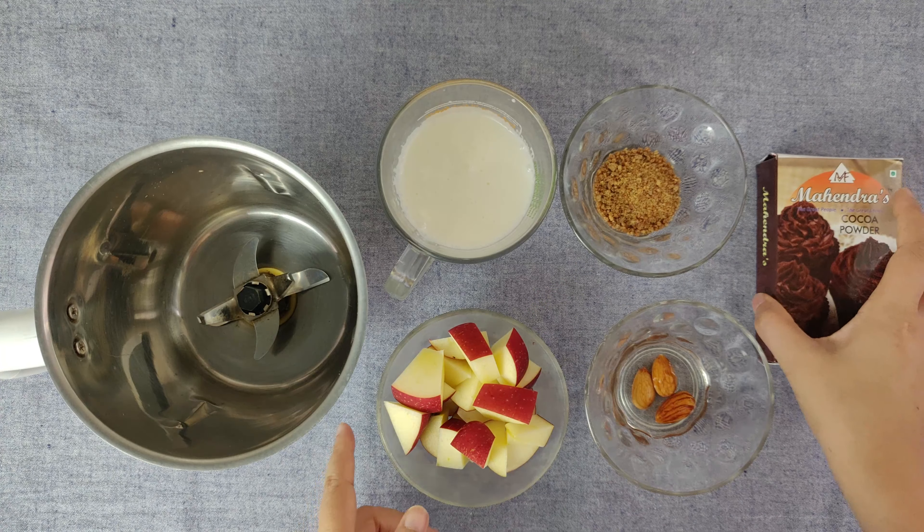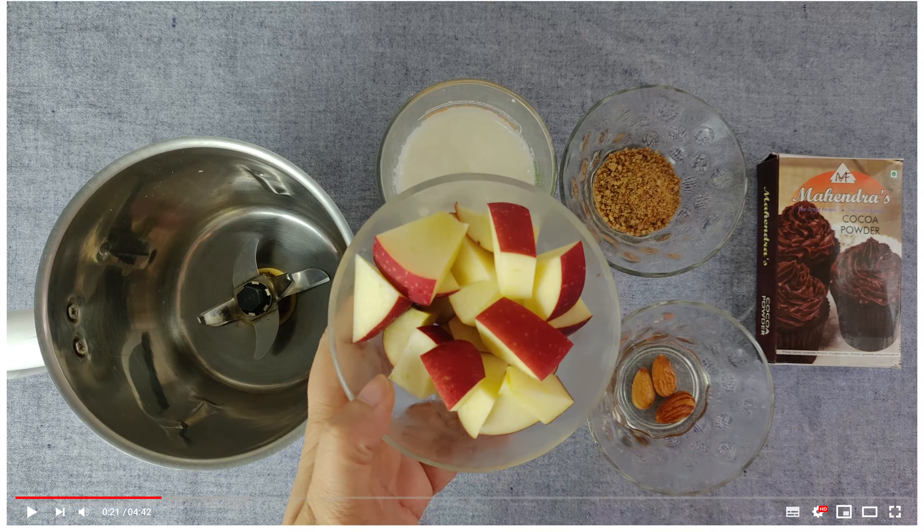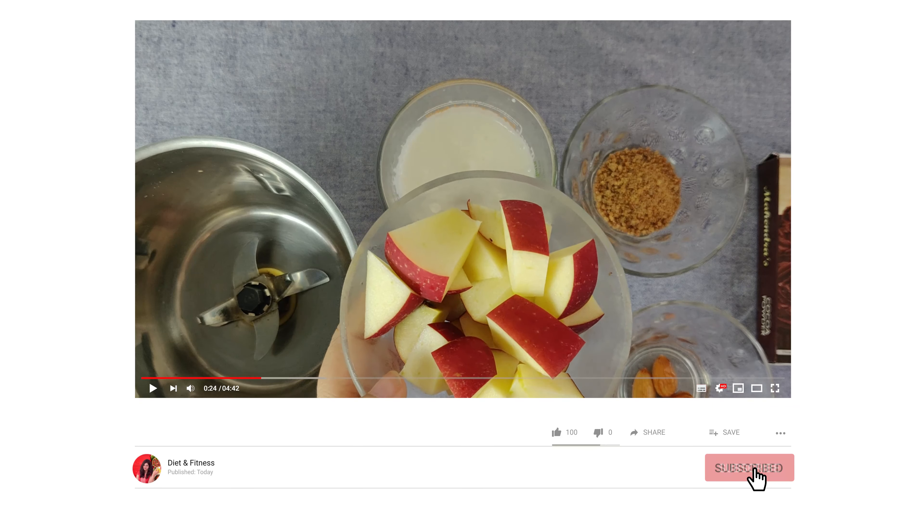For this, we are going to use cocoa powder, which means chocolate flavor. We are going to give it that flavor, but the apple portion is going to be hidden in it.